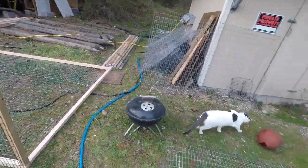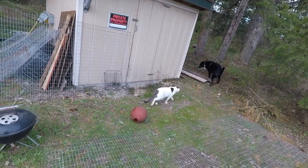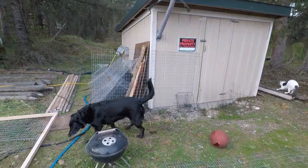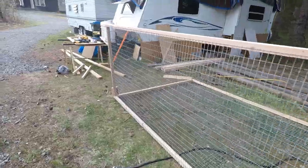I'll probably frame that up either tomorrow when I get home from my errands or sometime soon when I have helpers here. It's been inspected by Mighty Mo, so it's all approved. I'm going to get these guys inside because we've had coyotes lately and it's dusk — I just wanted to give you an update on how far I've gotten. I'm going to keep working on it.